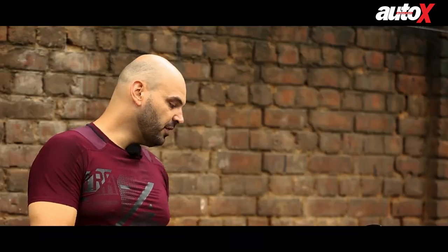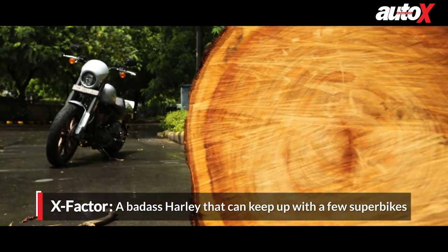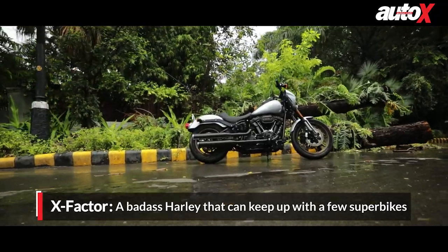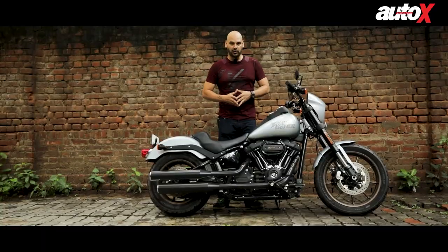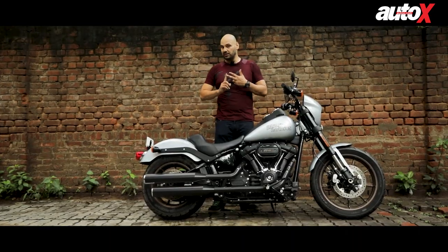Overall, the build quality, design, and performance are very good, but I still don't see this bike as a top seller for Harley Davidson in India. As you already know, Harley Davidson is suffering tremendously worldwide — they're losing their customer base, and the coronavirus pandemic has certainly not helped.